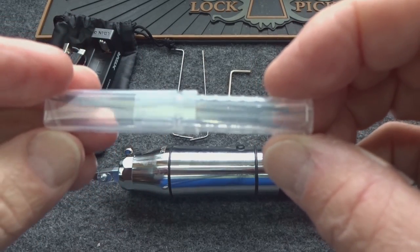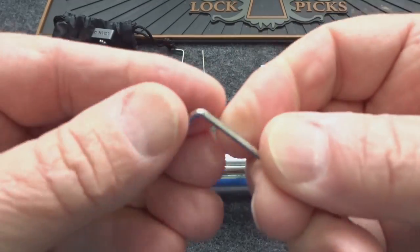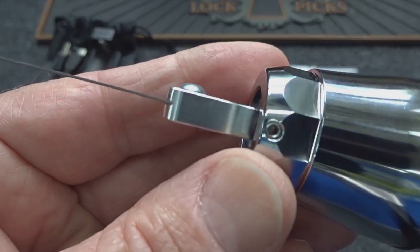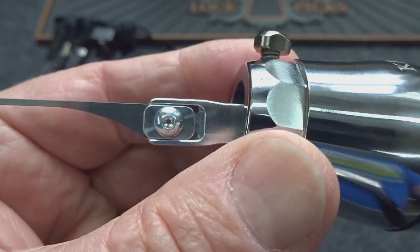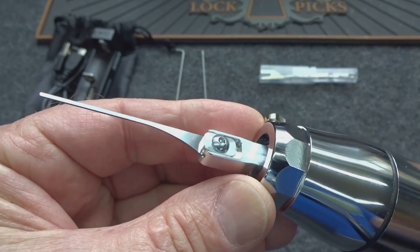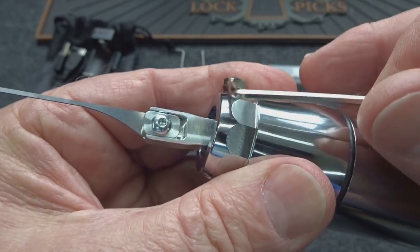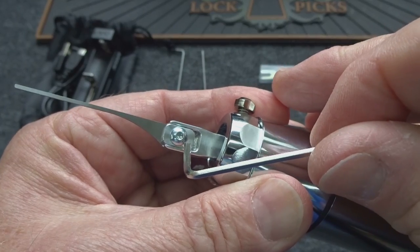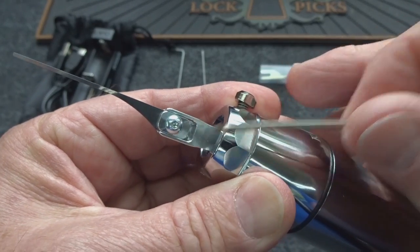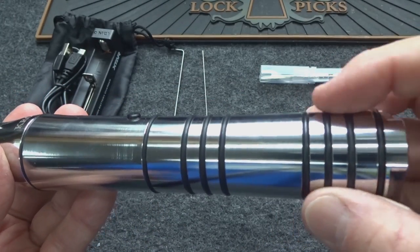You get a selection of replacement tips — one is already installed — and you'll need the included Allen wrench to swap them. Take a look at that machining — it is just beautiful. For this kind of money it ought to be. I've tightened it down with the Allen screw and after a whole week of use it has never once loosened up. Once you torque it down, it stays torqued down.